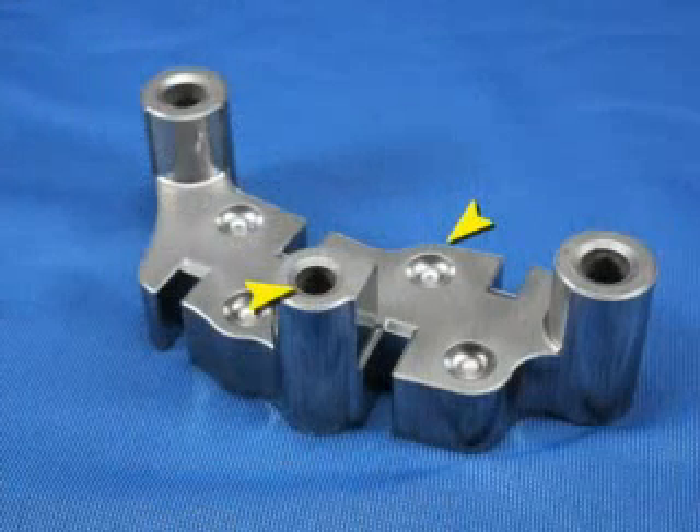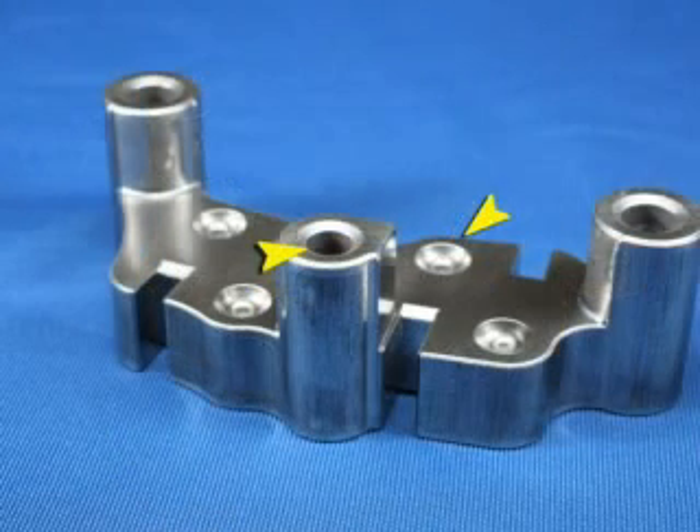This is a part about to begin its trip through the Tri-10 U-Flow system. The arrows show the burred surfaces. This part has been deburred and the arrows are in exactly the same positions. Notice that the extra material from the forming process has been removed. Critical areas no longer have sharp edges.